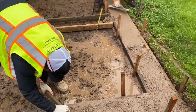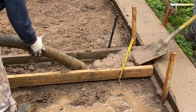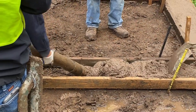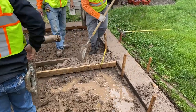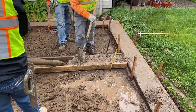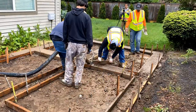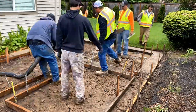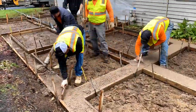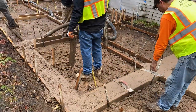Right here we have a little screed board that we run on top of the surface from each form edge. With a shovel as well, at the same time while we're pouring, we're making sure we're just moving the concrete around, getting it into all the areas that we need. Running the screed board along the surface so that any excess concrete we can move around.